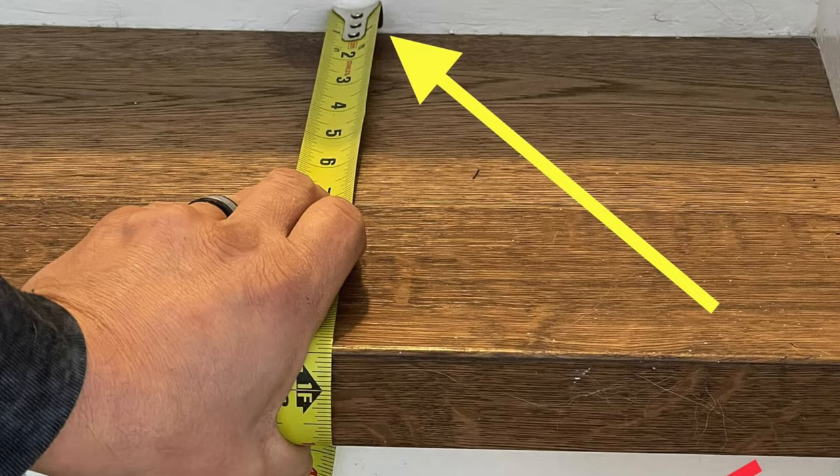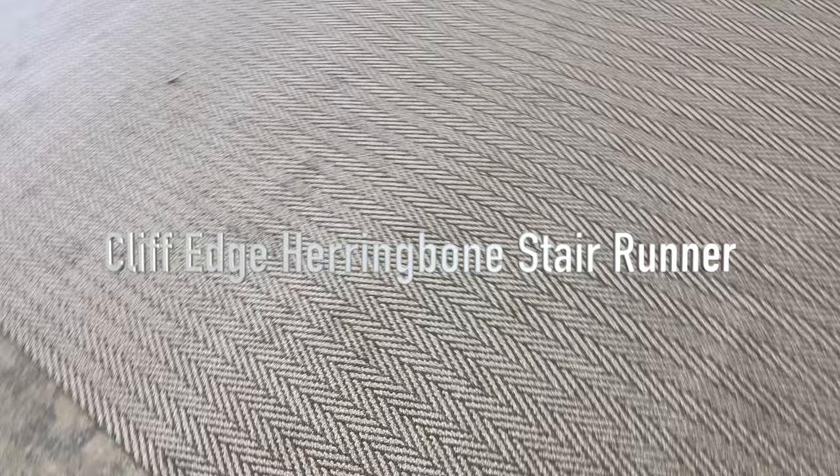Sometimes stairs are bigger — sometimes you do stairs that are 22 inches. Most stairs are around 18.5 to 19 inches. Check your stair; it's on the site on how to do it and I'll try to drop a link in for that in this video. She ordered it 26 inches wide, so we're going to cut that herringbone carpet runner down to 26.5, sew it up, box it up, and get that shipped out for Jody today.